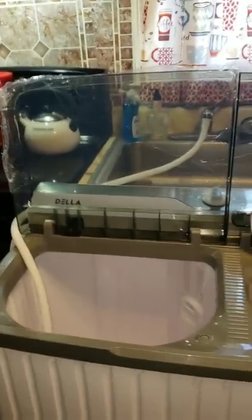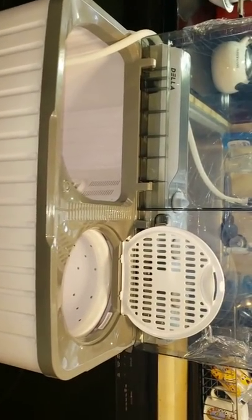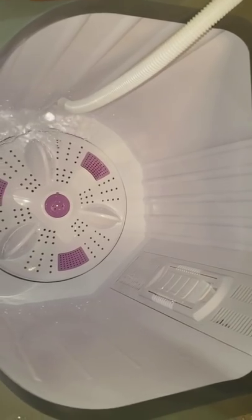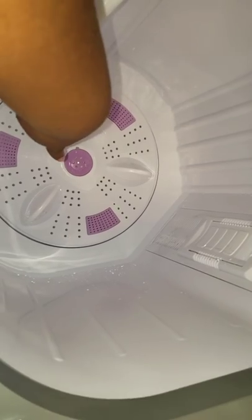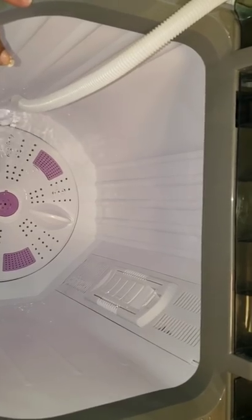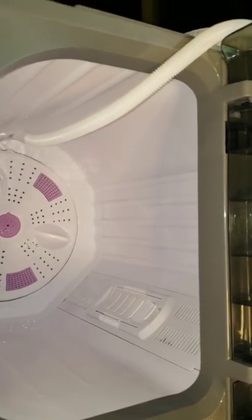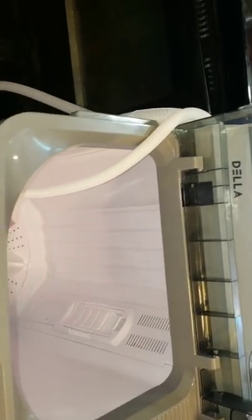I am so happy I got my new toy — the Della 9-kilogram washer. If you translate kilograms to pounds, it holds 19.8 pounds of laundry. Look how deep the tub is. This is bigger than my other portable washer. I'm filling it this way because I love this machine — this is a workhorse — but I'm going to tell you the truth.